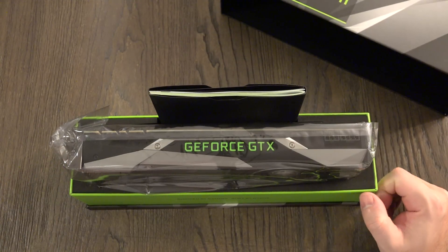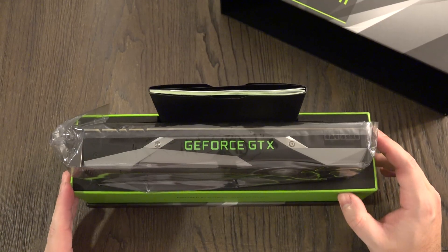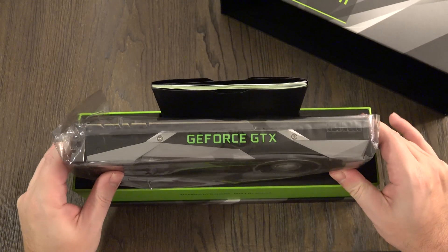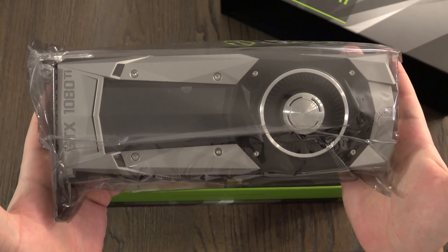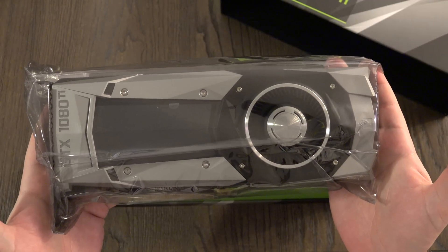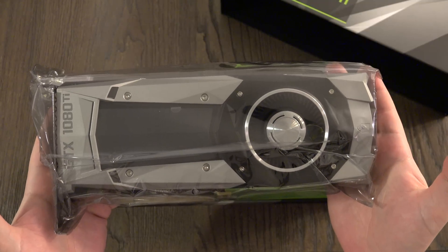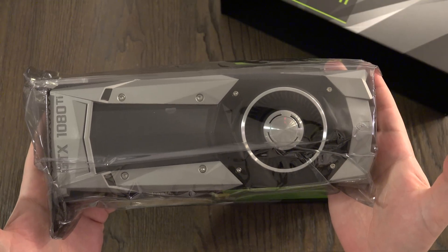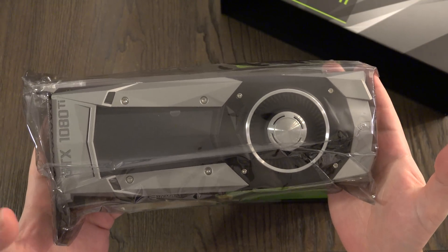There it is — the 1080 Ti. I know so many people that were waiting for this. I wasn't one of them because I had the X, but now I am, and that is why I will be sharing it with all of you. The 1080 Ti is a single-card solution for 4K right now at its best — 60 frames per second with ultra settings, so really no compromise, and then 4K or 5K VR down the road when that actually presents itself.